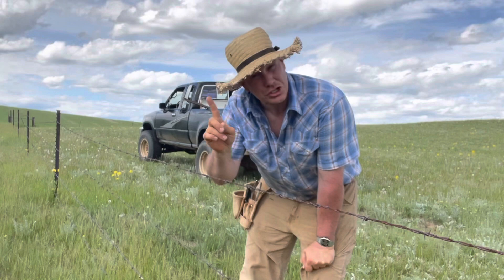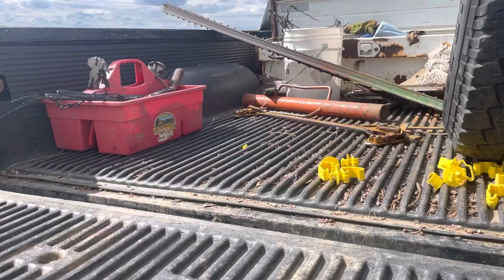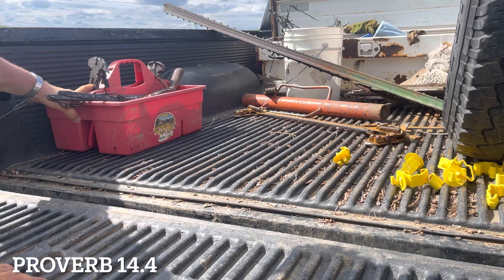It's kind of a special little tool that I'm fairly new to and I love it. A rancher's pickup is usually never clean. The Bible says a clean barn is a non-productive barn. This is the special little tool right here. It doesn't look like much.